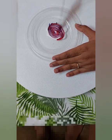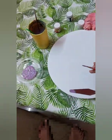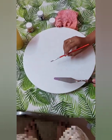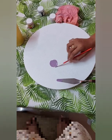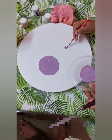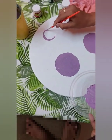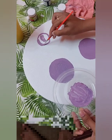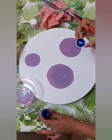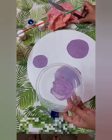I mix everything to get something like a purple color. I have plans to do two big flowers and a small one on top. I add this color in a perfect round shape. I make the boundary a small circle over here, and I'm making it very small. Now all the circles are ready.